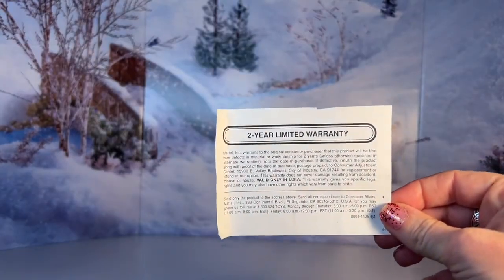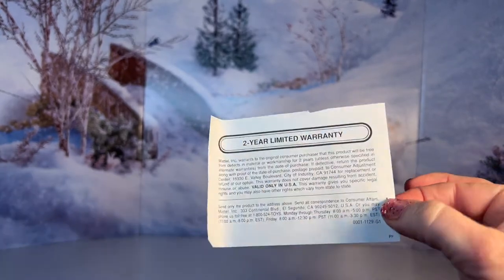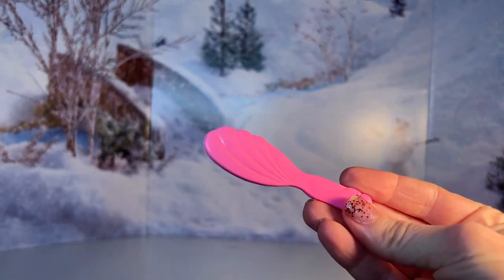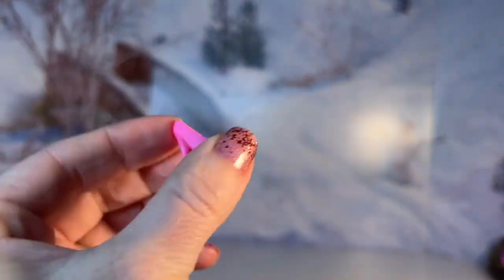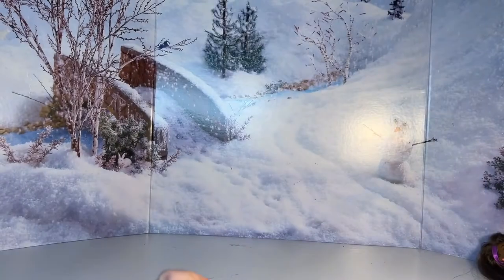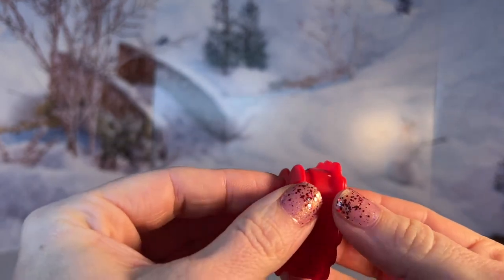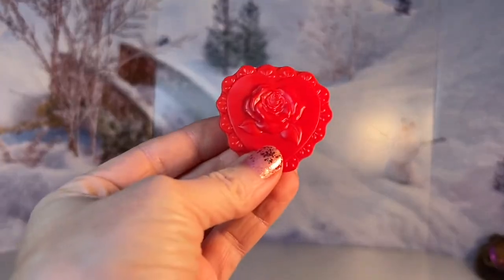She comes with one of these old limited warranty cards that you used to be able to mail away for — hers is a two-year limited warranty. Her shoes and her brush were packaged separately in a little bag. The brush is one of the older styles, that shell design which I love — these brushes are so cute. Her shoes are just little pink basic pumps, basic Barbie pumps. She also comes with this really cute little box of chocolates which I didn't even see in the box because they had become separated. So this was like a really cute little surprise — just a little plastic box of chocolates.